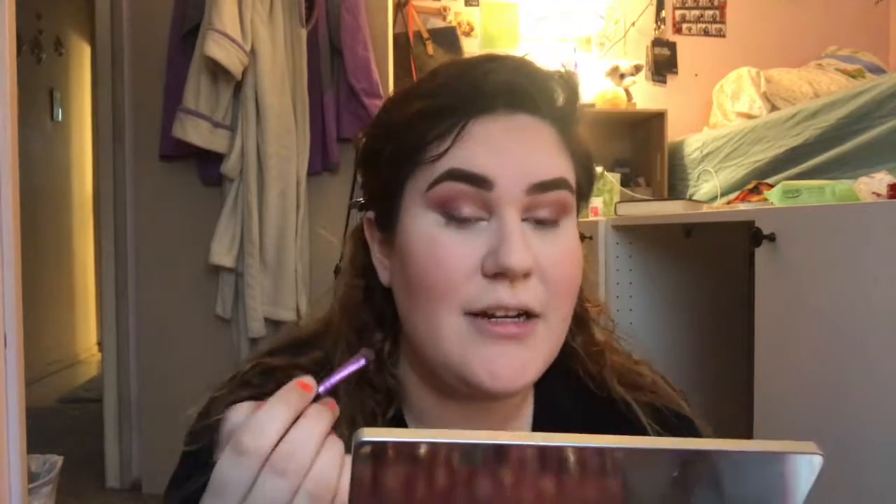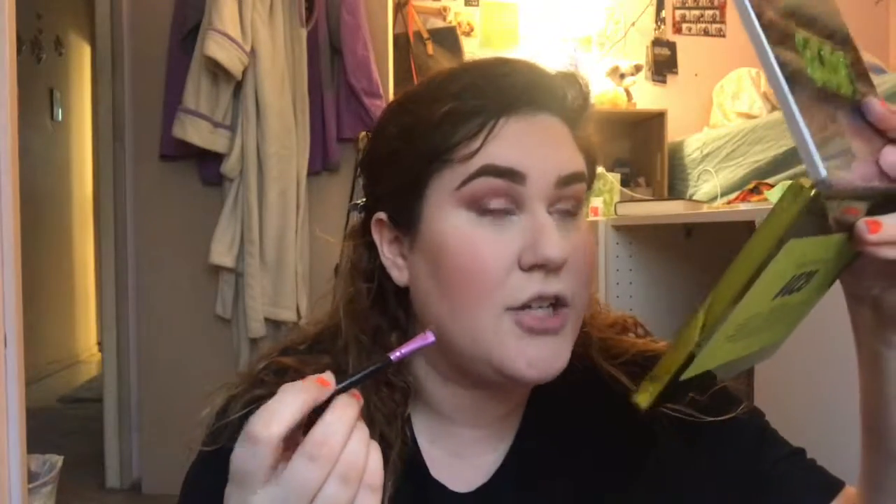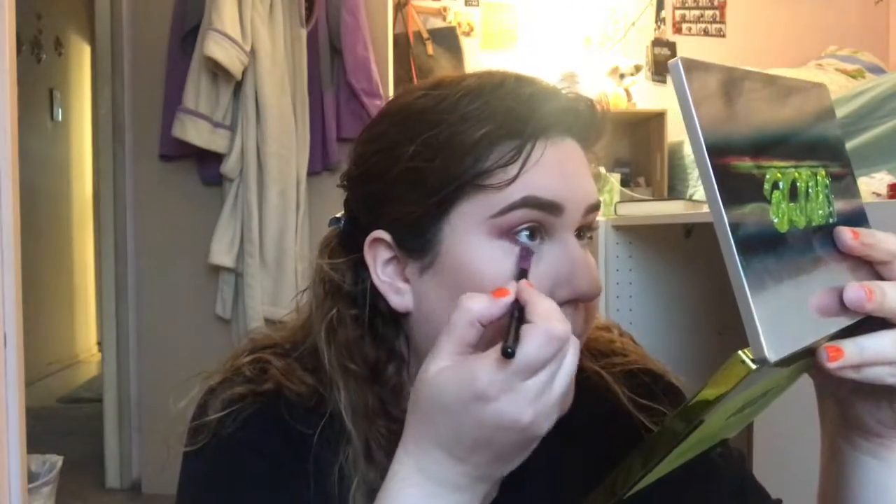Now to finish off my eyes, I'm going to take this Veramona Smudger Brush and go into the Vice 3 palette. I'm just using a cranberry color from that palette, and I'm going to smudge it out on my lash line. And I'm going to try to do this so I'll be in shot. So now we're going to hope this goes well. I'm going to do a blue winged liner — it's like a dark blue — and I can't really talk while I'm doing this, so let's just hope for the best.